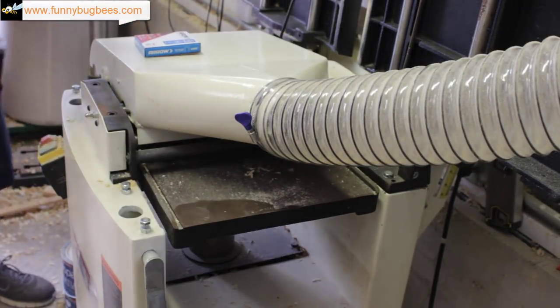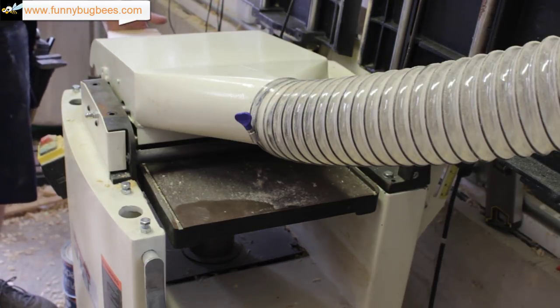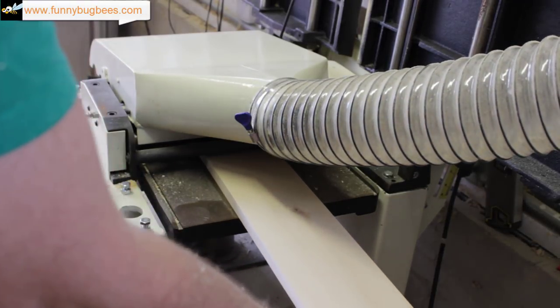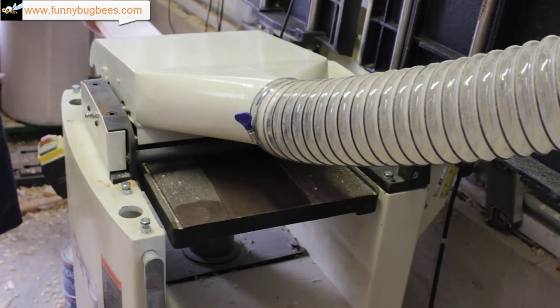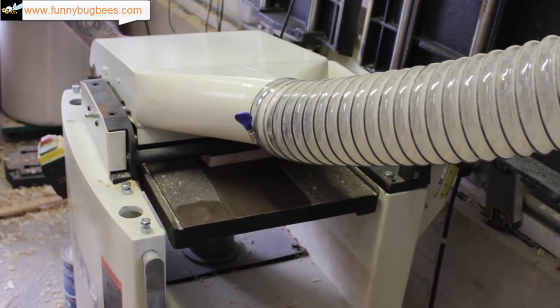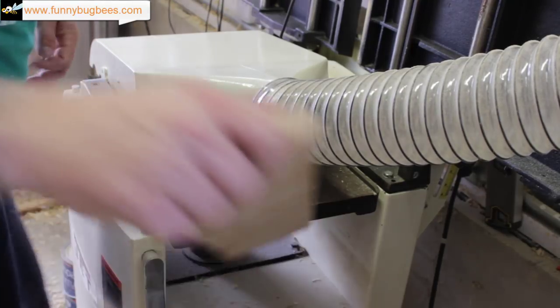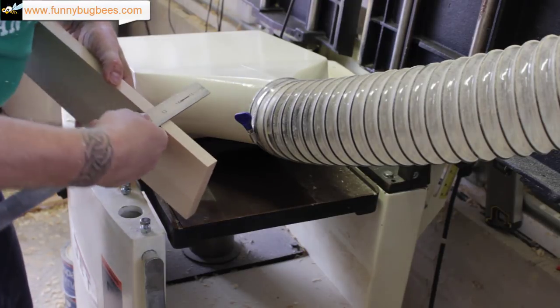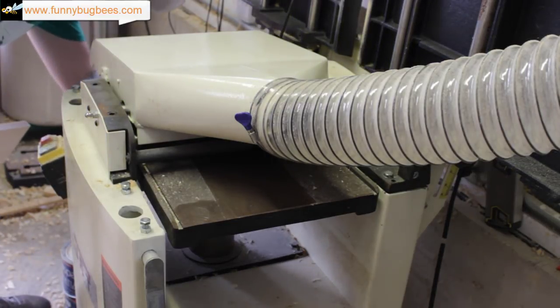Here I'm firing up my planer — this is a Jet Model JJP-12, a 12 inch joiner planer. The long sides need to be a 1/2 inch thick, not 3/4. That is why I said in the beginning of the video to purchase 1/2 inch stock for the long sides. If you have access to a joiner and plenty of 3/4 inch stock, you can just mill these down really quickly to a 1/2 inch thickness, which is what you need. I'm taking measurements and going slowly to make sure they are exactly a half inch.